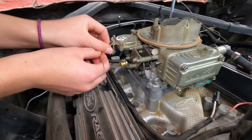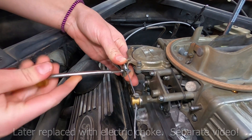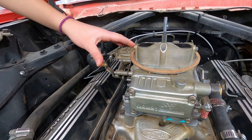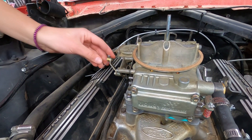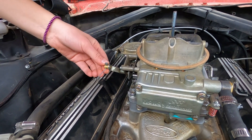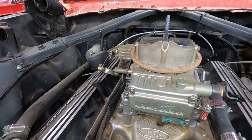New fuel filter is done. Now we're hooking up the choke. The choke inside the carb is pushed all the way in — that position equates to having it fully open, not choked at all.